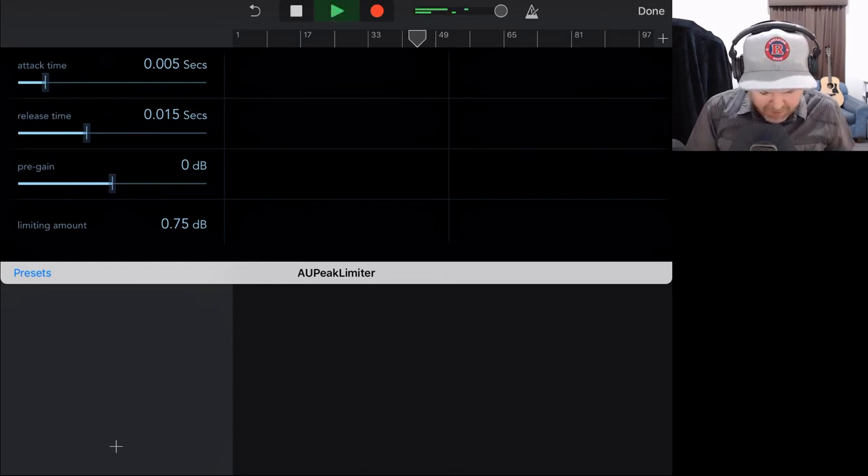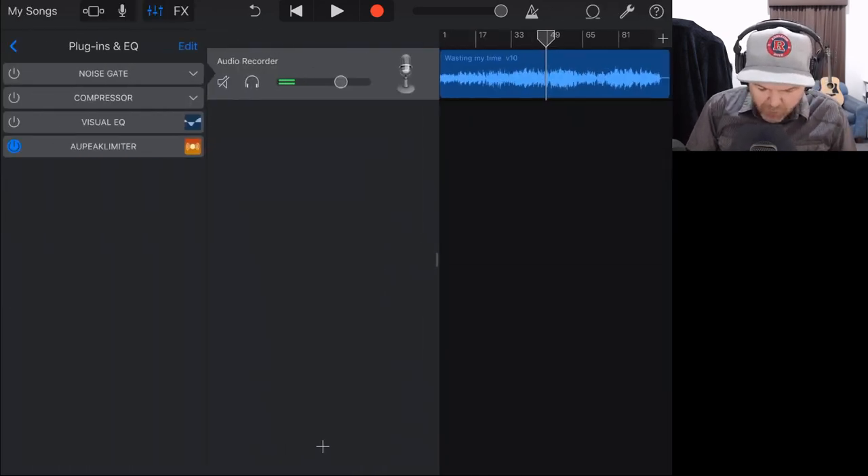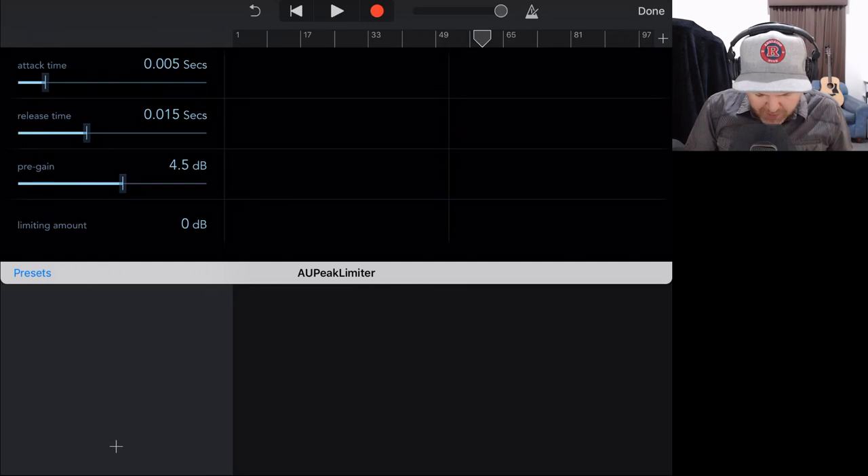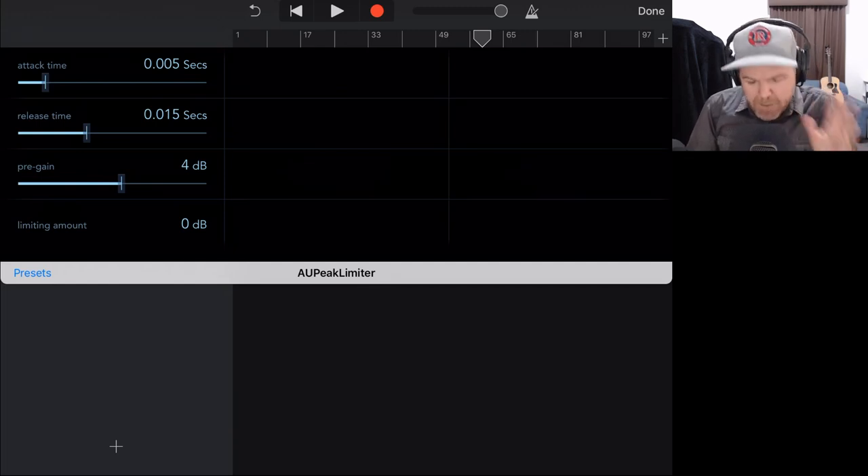I'm thinking around 4.5 dB of pre-gain is probably where we want to be for this. On the iPhone you won't have the top master meter, just the channel meter, so you'll need to use your ears to make sure it sounds right. Comparing with limiter on and off, it's making some difference but in some of those louder sections it might be almost a little bit too much. Less is more — one of the rules of mastering is to do no harm. If your song sounds worse after mastering than before, that's not a good thing.